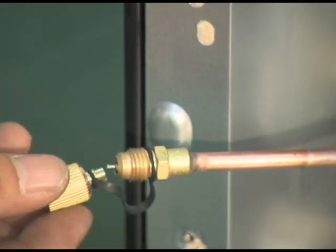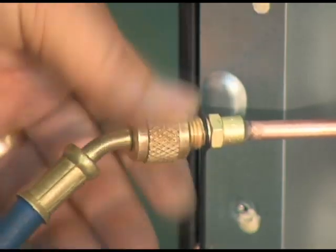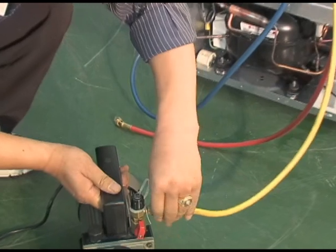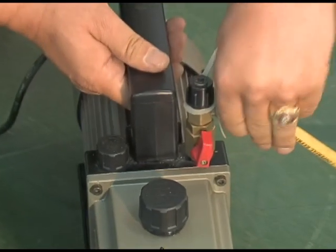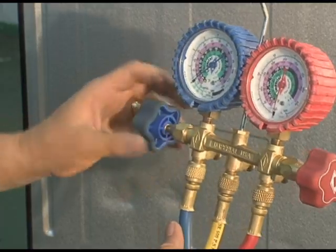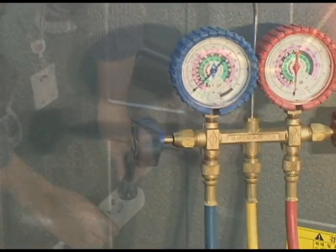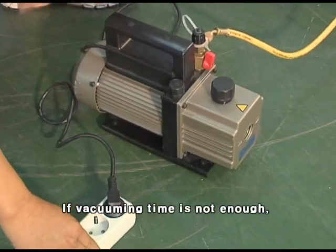The time for vacuuming is at least one hour.